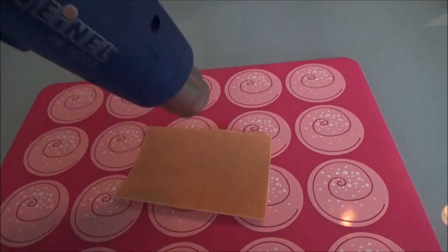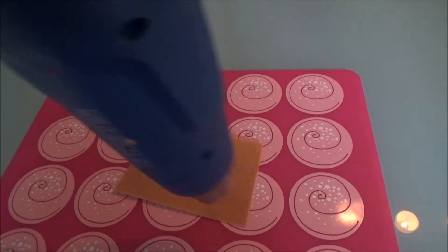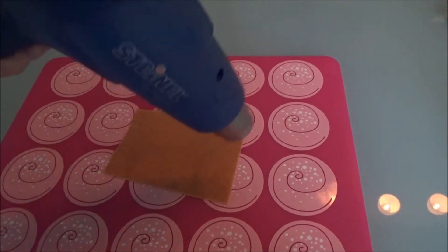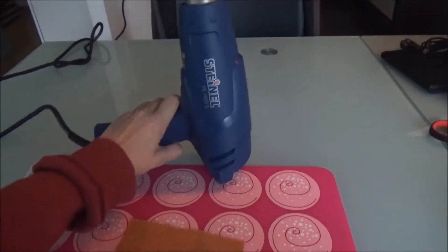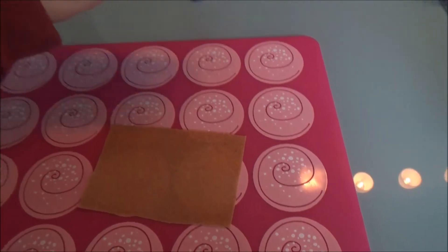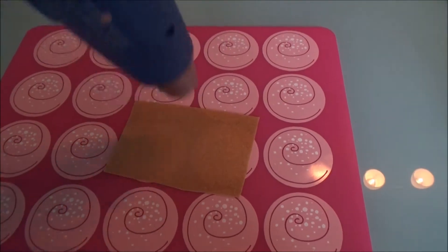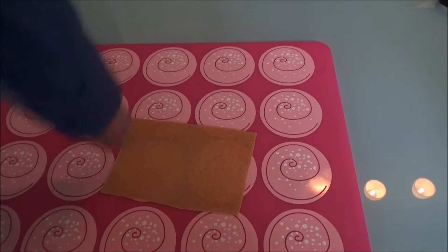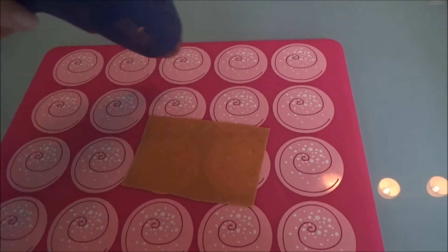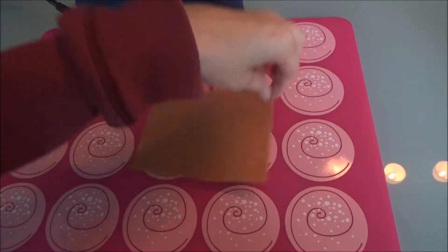Next thing you want to do is warm the Worbla. As soon as it gets shiny you can carefully lift it and flip it. You must be careful not to burn yourself. Now we heat here as well. Repeat this pancake flip a couple of times, and then you can form the Worbla.